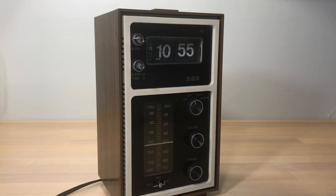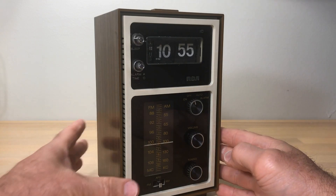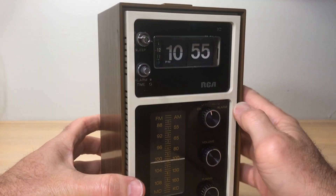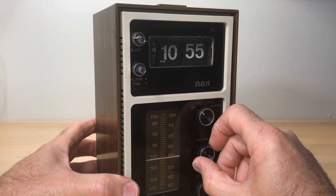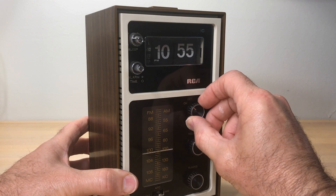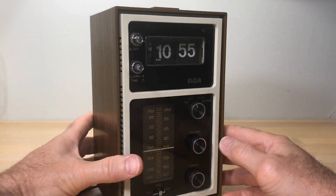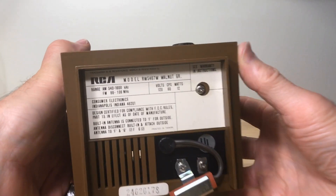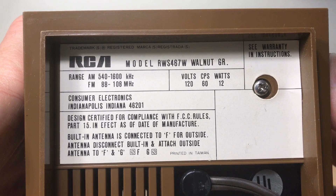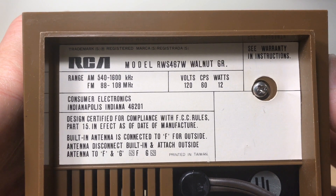Welcome, flip clock fans. You're looking at an RCA radio flip clock radio. We had someone send me an email asking questions about the clock - it took a lot of persuasion, but I finally got the person to send it in so I could take a look at it. It's an RCA model RWS467W.